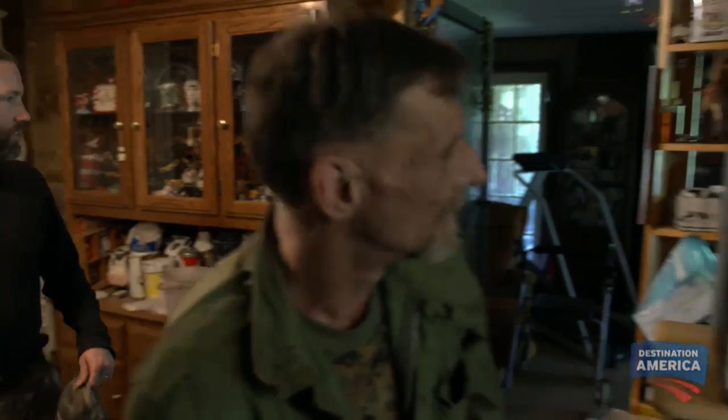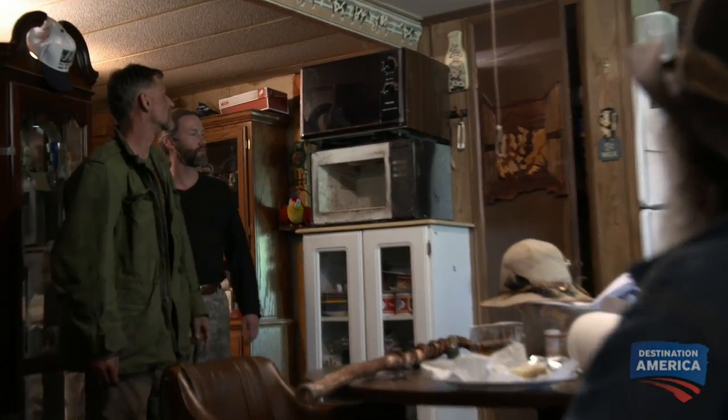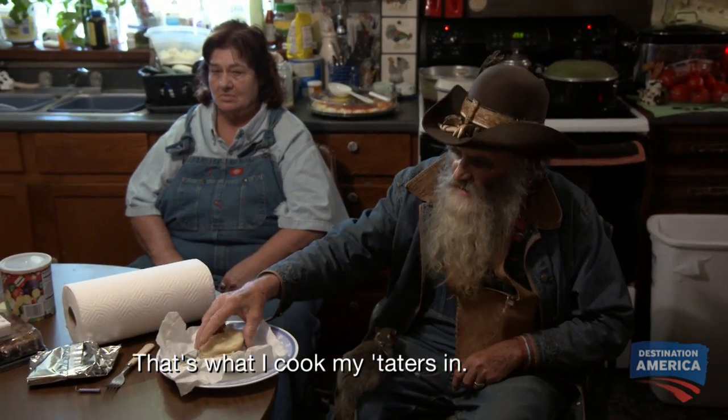To make a welder, the boys can use transformers from regular household appliances. He's got that microwave right there. But you can have my microwave now. That's what I cook my taters in.